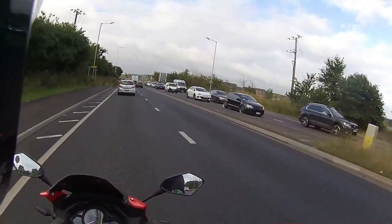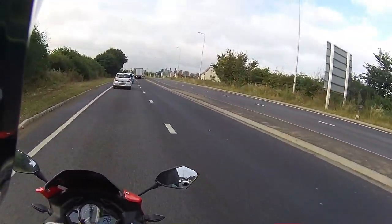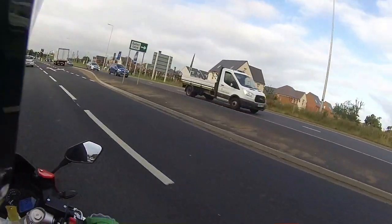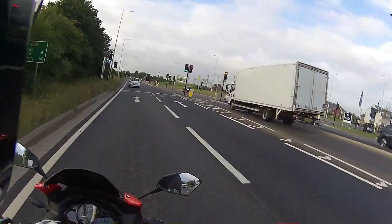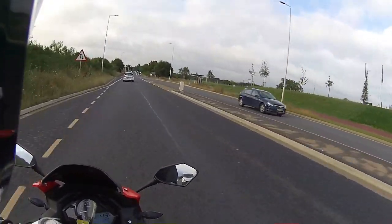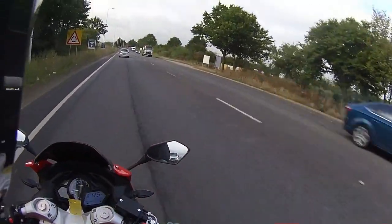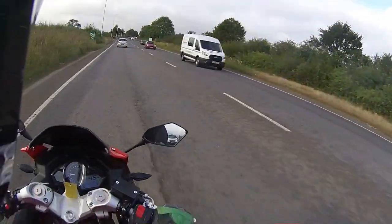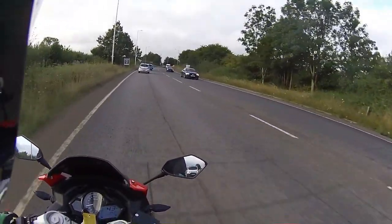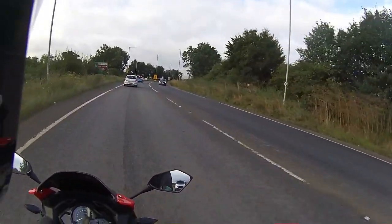Slightly different route today, getting some urban riding in but sitting at sixth gear, nice steady 30 mile an hour just chugging along. There's a driver trying to get up the outside - not happening, get behind. The other one trying to get down the outside just to get a bit of speed on. It's still a 40 mile an hour road. I've got white van man sat in my back mirror - I'm observing what he's doing. Once we clear the roundabout it's a 60 mile an hour road.